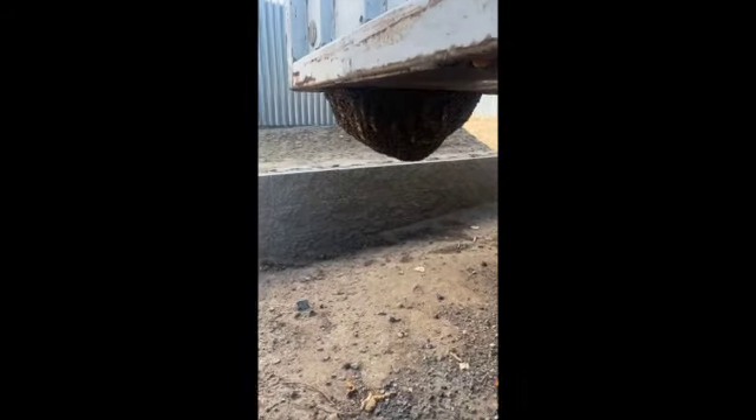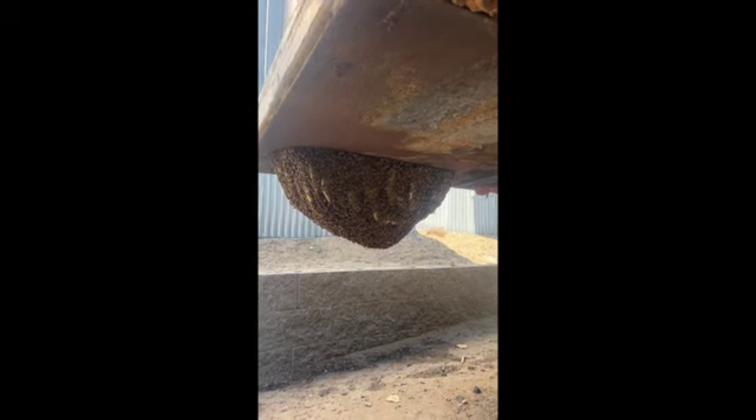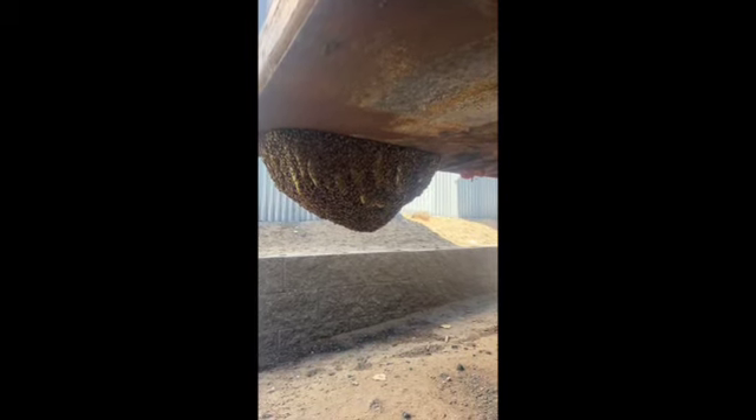My friends Rhonda and Kim called me to come and get this hive, so let's have a look here. Wow, okay, this is the colony here. I hope you can get an idea of how big this is.